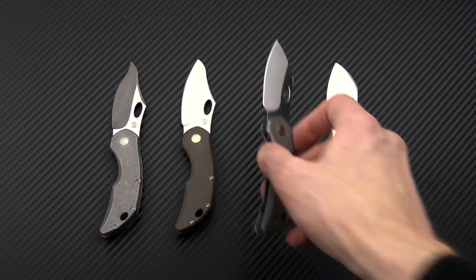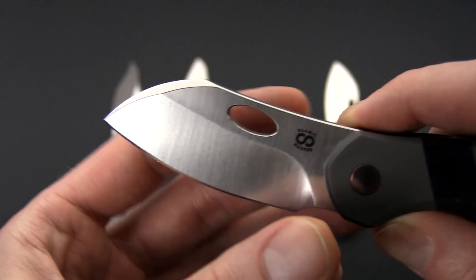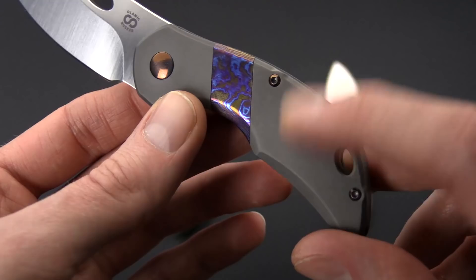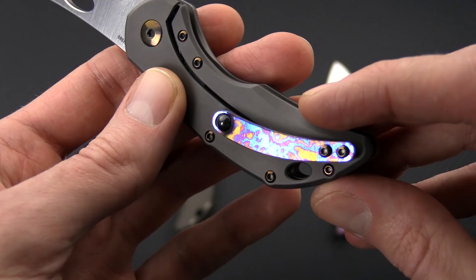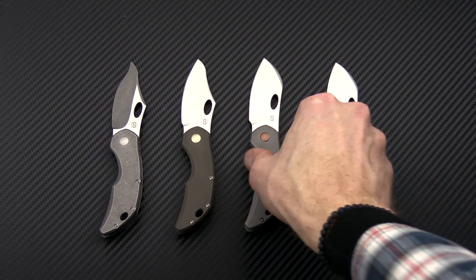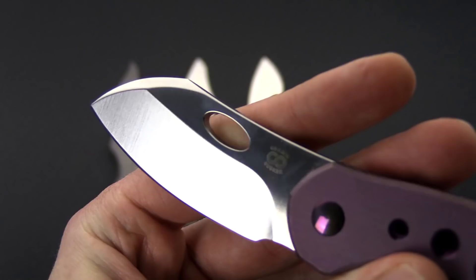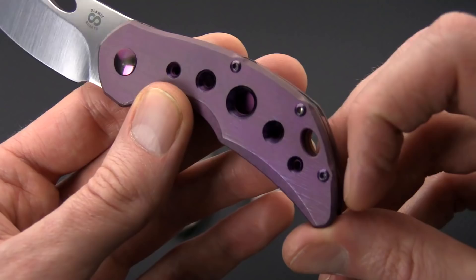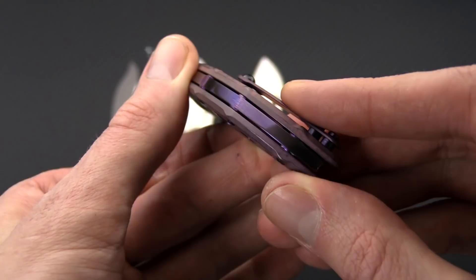Lastly, we have the Largo pattern, a full sheep's foot style with a forward swedge. Still a little bit of tip on there, but this one is going to be the most rounded of the bunch. Satin finish with a media blasted and tumbled finish on the titanium, some Tymascus on the inlay and the clip, and then just the matte gray on the backspacer. We've also got another Largo profile called the Kinetic Flamingo, with a five-hole pattern, a very unique look, more of a bright anodized finish on the backspacer, and the matching finish on the clip.